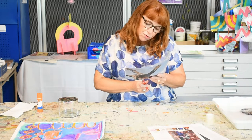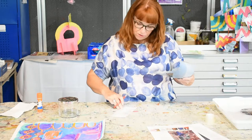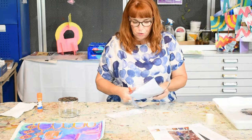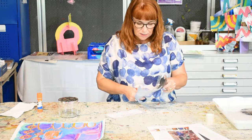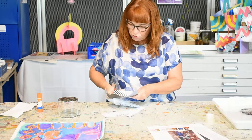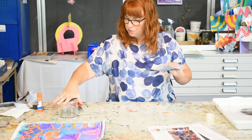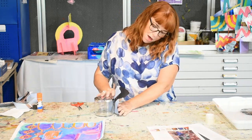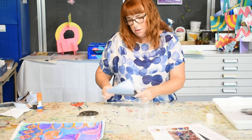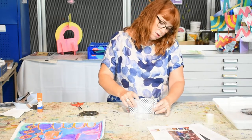This is a print by Bridget Riley called Pause from 1964, for those who are interested. I'll probably use this for more than one piece. Bridget Riley was a British pop artist in the 1960s. I'm cutting it out at the moment and I'm going to decide how this is going to work — I'm going to put this on my candle jar, probably about that much.